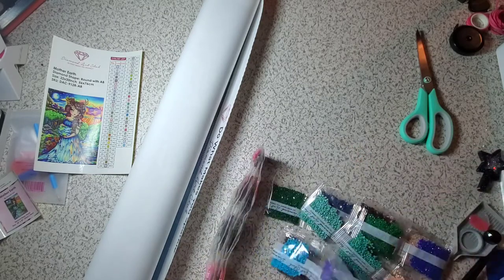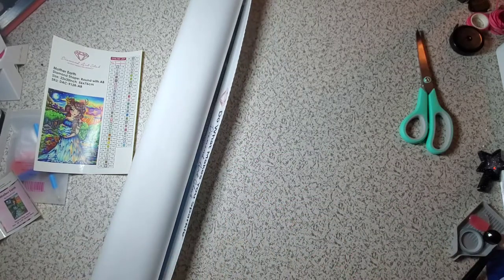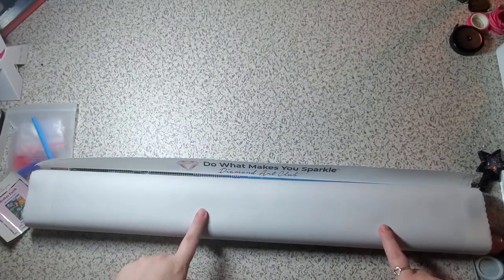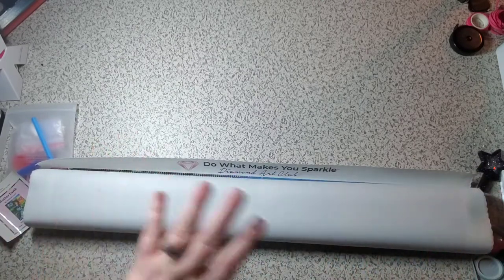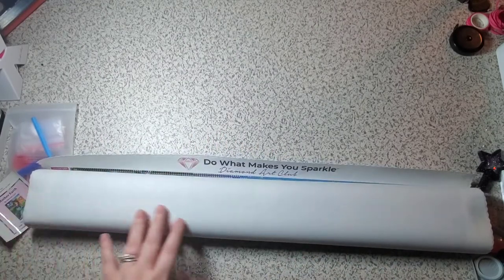I'm sorry, there are actually two AB colors, not three — I apparently can't count. Let's get into the canvas. Diamond Art Club does use poured glue. If you've never done a Diamond Art Club canvas, do yourself a favor and get one. The quality is unreal. I absolutely adore every kit that I've done from Diamond Art Club.